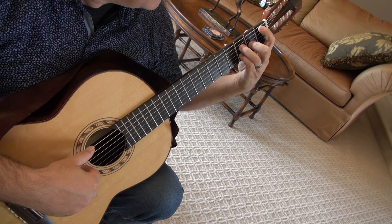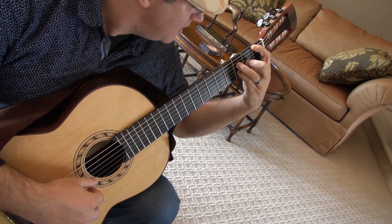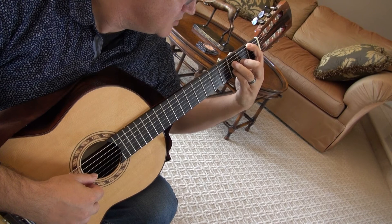Play that with the bass. Believe it or not, that's a D minor chord. Then you're going to hinge your bar and grab the first string only, and hinge up. It's almost like a hinge of a door.